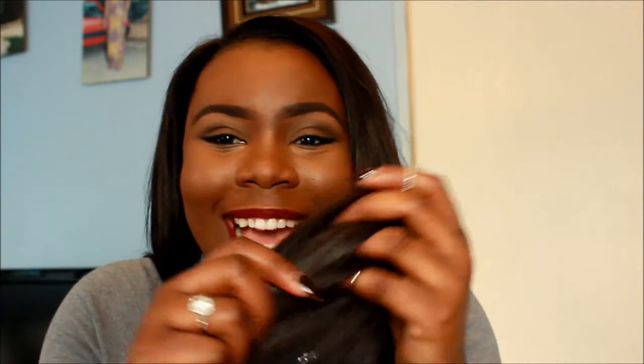I wrapped it around my head before bed and in the morning the hair was just amazing. I'm getting so many compliments — even my work colleagues were saying, 'Oh my god, your hair looks so nice, where did you get it from?' I told them to touch it and they were saying how soft it feels, like it's hair growing out of my own head.